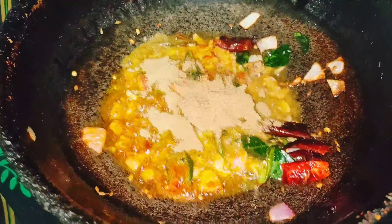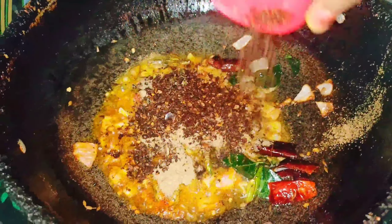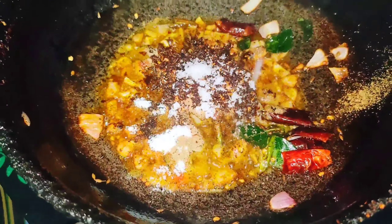Add 2 spoons of danyal. Let's add some salt.